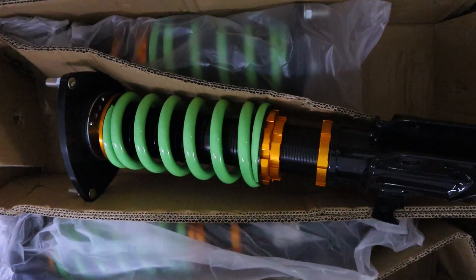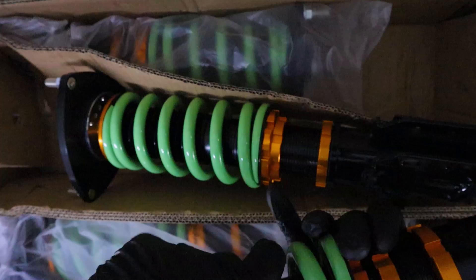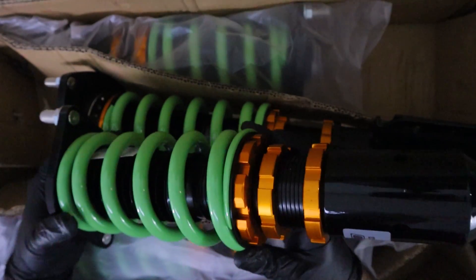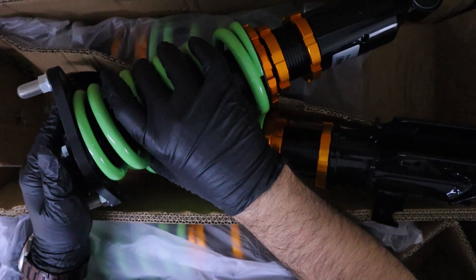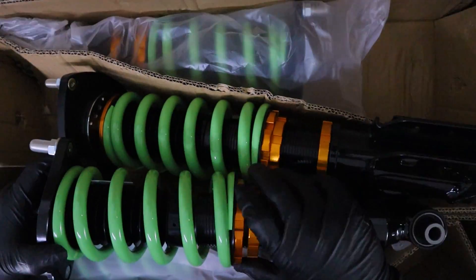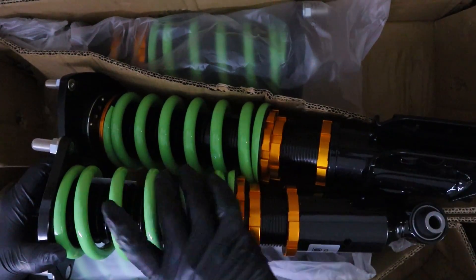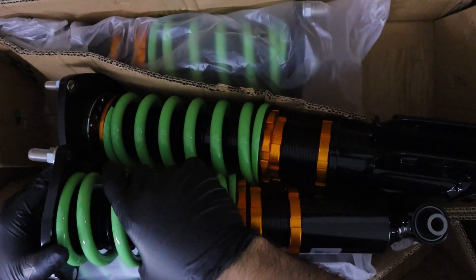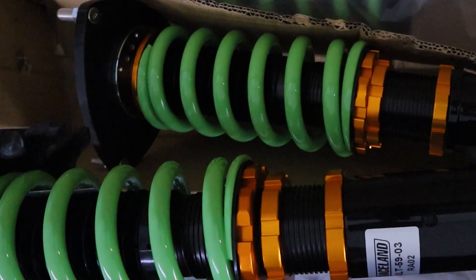The rear ones are definitely a little bit lighter than the front ones. This one might need to be a little bit tightened. In the Raceland instructions they want you to just tighten them a little bit, but I like to tighten them to the point where I can't move them too much, just for peace of mind. The instructions are pretty vague. I just try to keep them as even as possible and as tight as I can do by hand. These are looking pretty sick, I really can't wait to put them in.